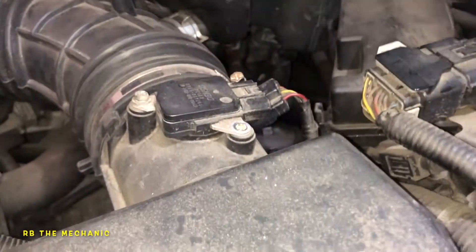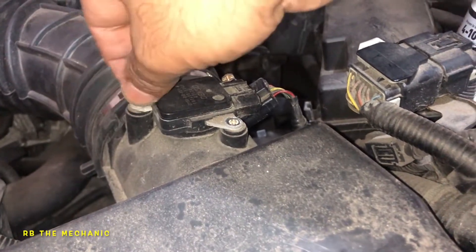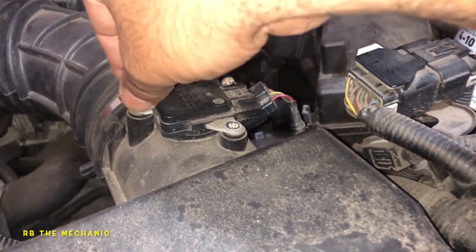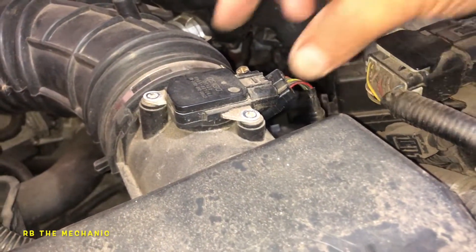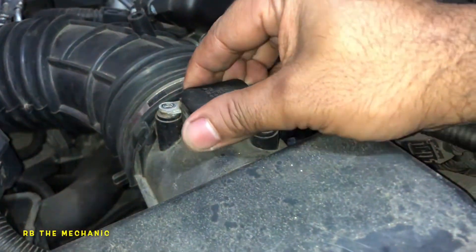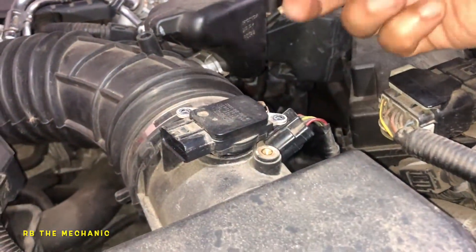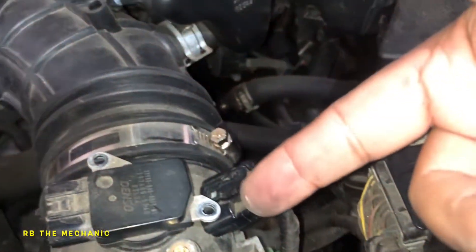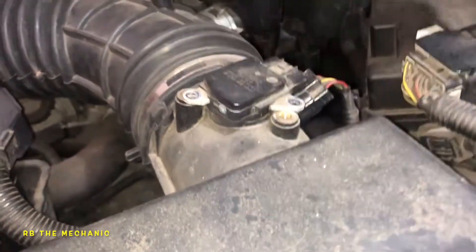Take off this screw right here and you'll be able to remove the MAF sensor. Notice the MAF sensor can go two different ways — pay attention to how it's attached and which direction the connector faces. If you put it in the wrong way, it might or might not fit, but this one clearly won't fit reversed.